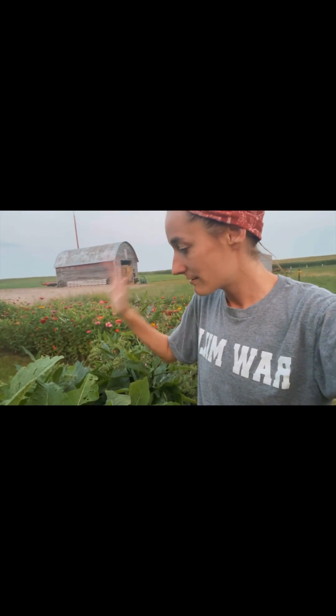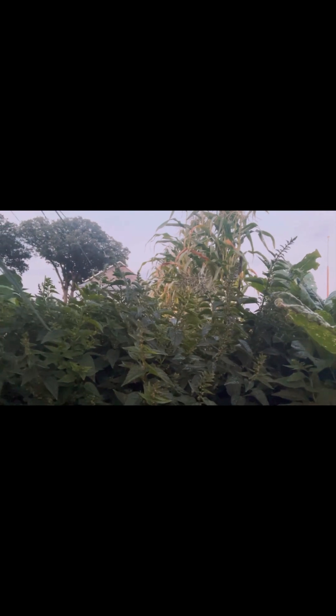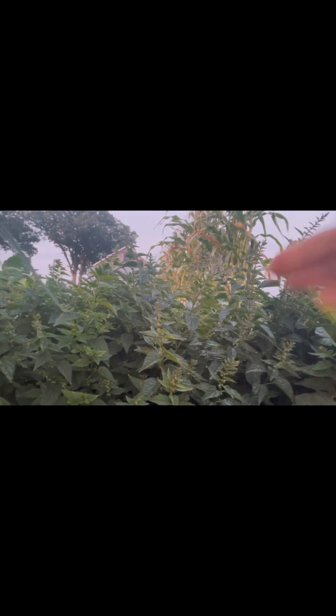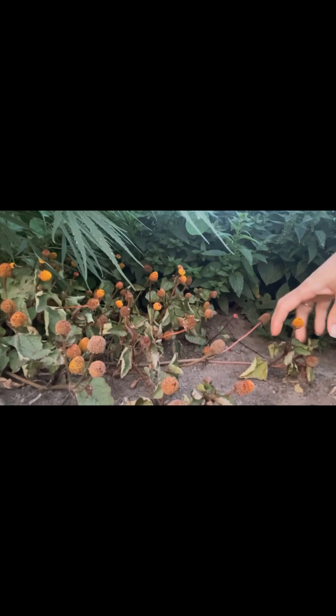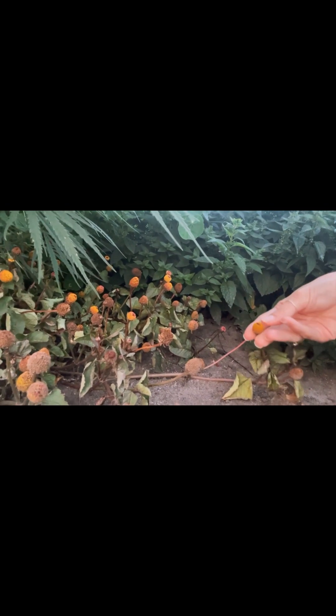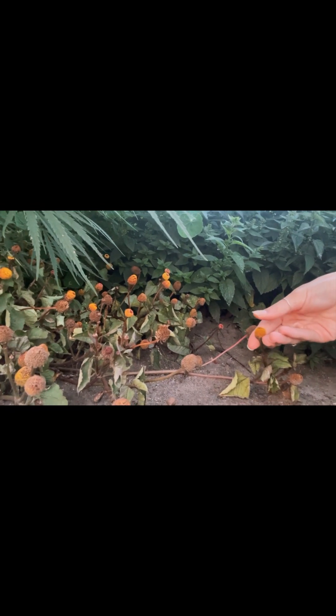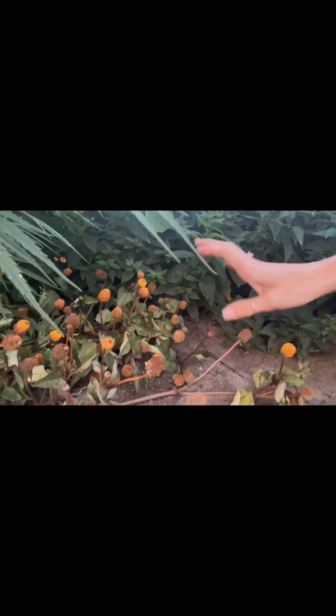Here we have skullcap, which is a wonderful sedative. Its calming effects for anxiety are unreal and amazing. You do generally need to use it within 30 minutes of taking the plant. Then we have spilanthes — this little plant is really amazing for toothaches. You take a little piece, put it in your mouth, and it'll actually numb your entire mouth. It's a really fun one to have and show people; I find it hilarious watching people's mouths go numb.